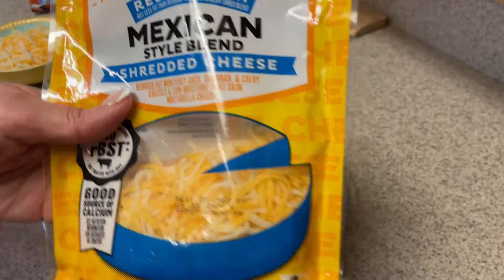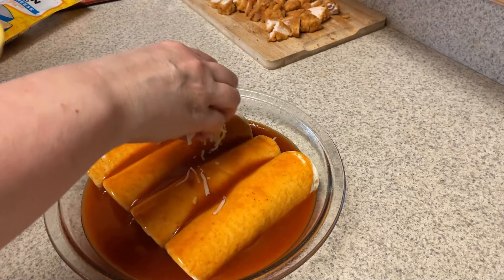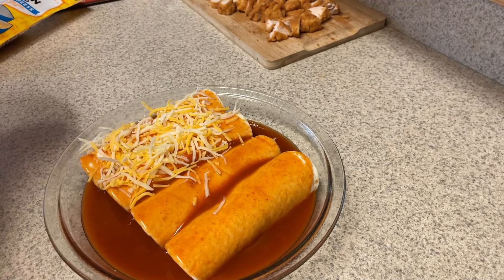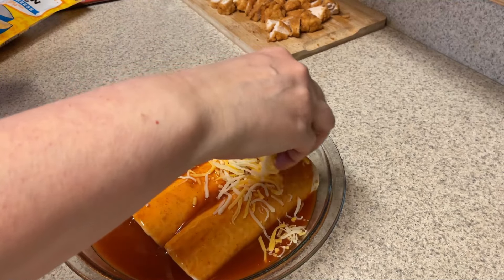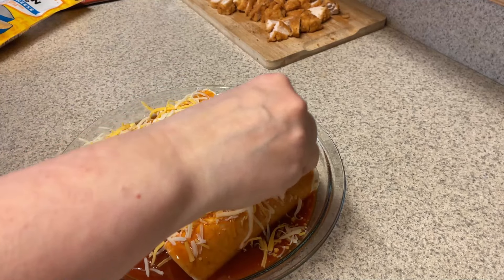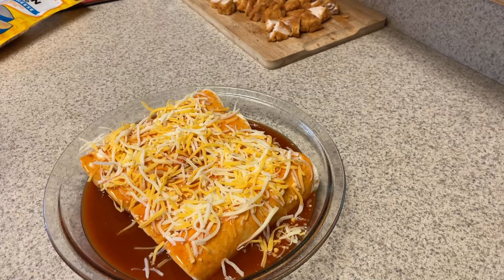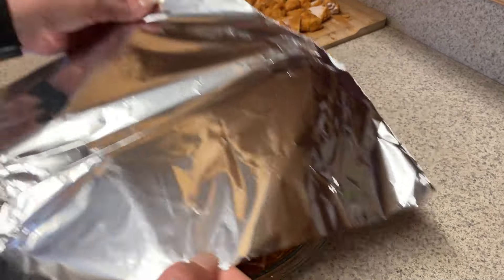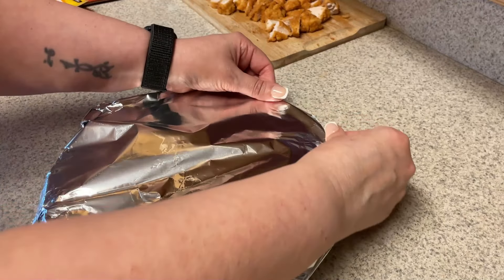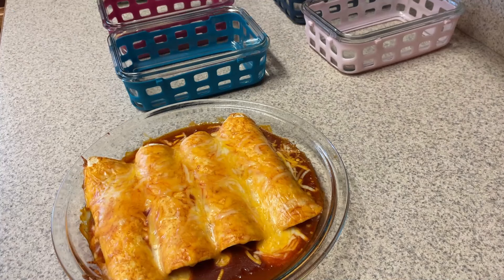For my cheese, I'm using the Kroger Reduced Fat Mexican Blend Cheese. I did weigh out two servings of cheese. To be super accurate, I probably should have weighed out one serving for each separately so I could be completely precise — but I actually did not end up using all the cheese on both of them. It was just too much. Now I'm going to cover this with foil, tenting it a little bit so the foil doesn't stick to your cheese. This is going to go into the oven at 350 for 15 minutes.